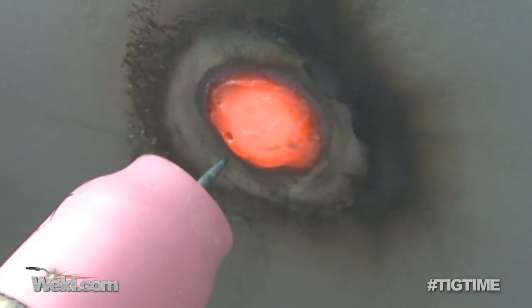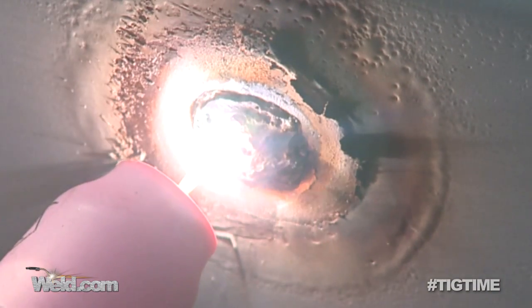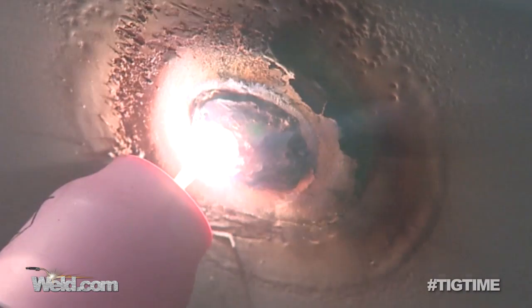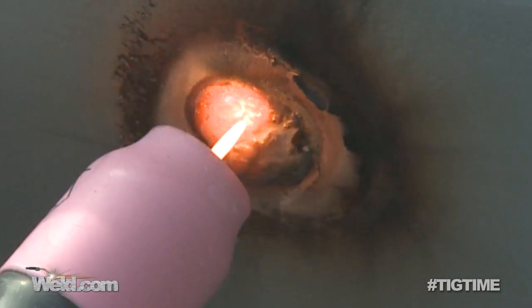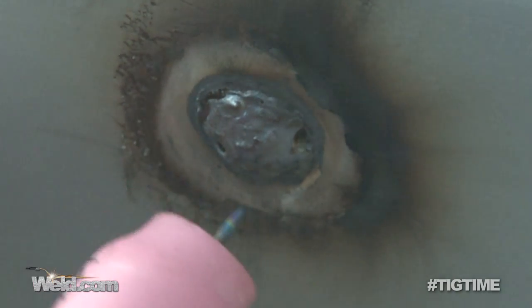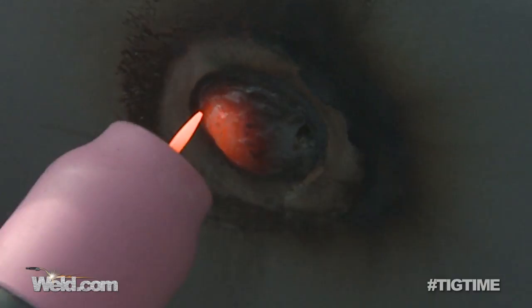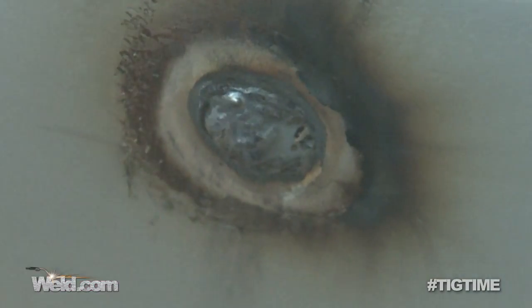I can see a little bit of porosity there — I'll just try to bring that out to see how deep it is. A little there, and a little there. Still got one piece of porosity, so I'm going to add some filler. That filler's got some deoxidizers in it and it helps burn it out. Got that one.